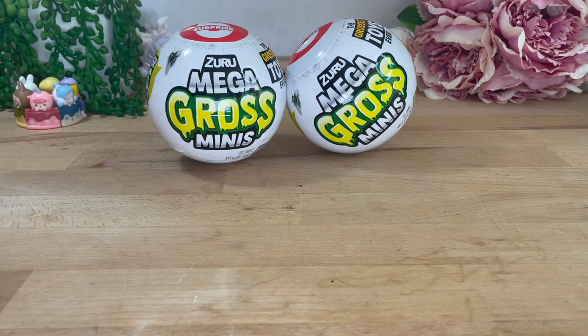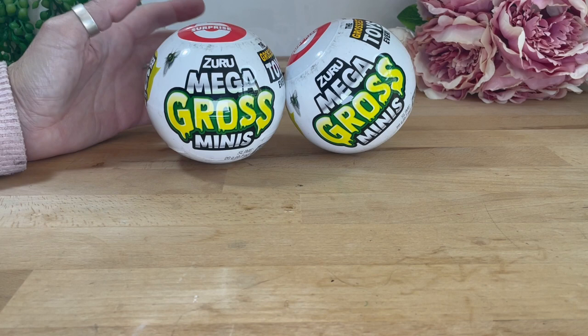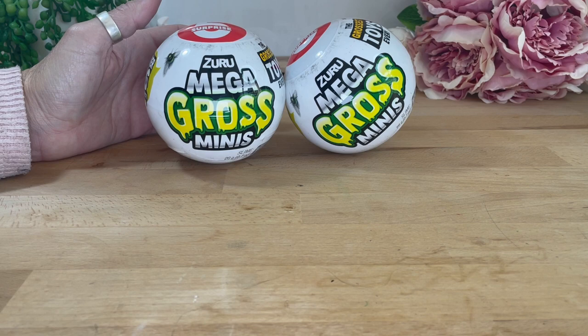Hi everyone, welcome back to True Blue Toy Review where we review things the Aussie way. I'm Lily and today I have a special guest. Hi, I'm Bear — the other member of the True Blue family. Safi's away today so Bear has come in to give me a hand, and he's pretty excited because we have seen these on Shorts and TikTok. We were so excited when we found them at the local Kmart store. These are the Zero Mega Gross Minis.